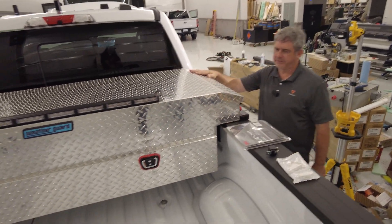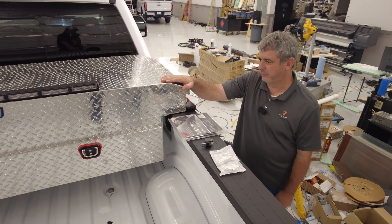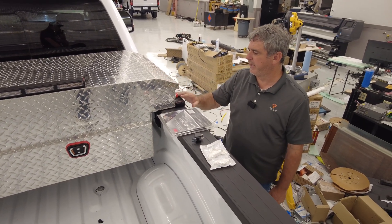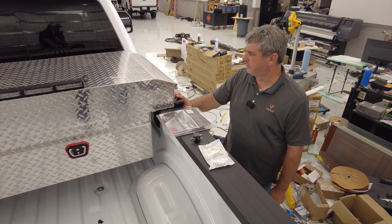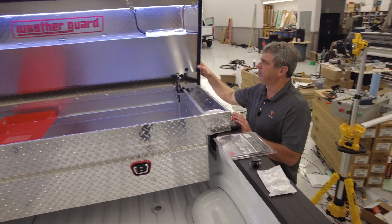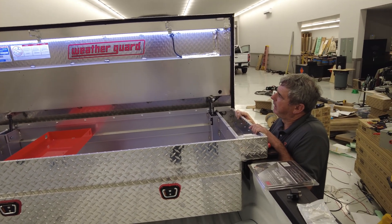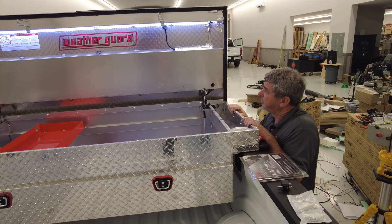We really like the WeatherGuard toolboxes. This is a short bed truck with a big toolbox, but it's pretty handy because I mainly just run between jobs with this toolbox. It doesn't come with a lot. WeatherGuard makes them, but in rural Georgia we get them from Tractor Supply — though you could order options directly from WeatherGuard.